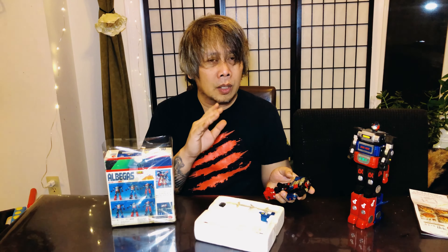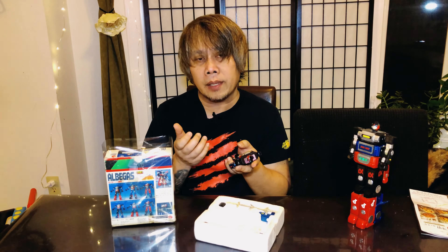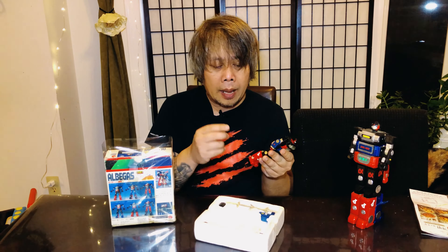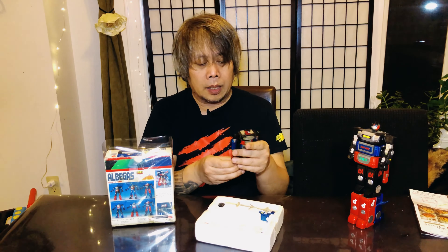...the blue plastic from this era is like the worst ever made. During the 70s and early 80s it's so brittle. That's why I was going to showcase Goggle V, but I couldn't because I might break the blue plastic part of his chest. So for this one I have the blue legs kept separate.